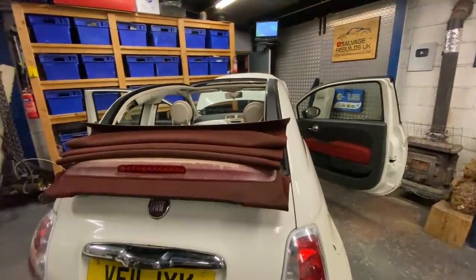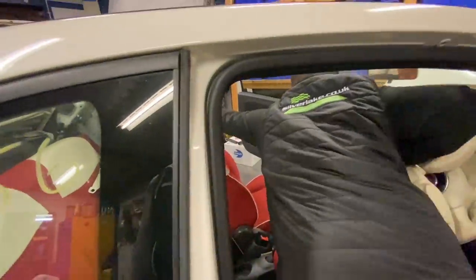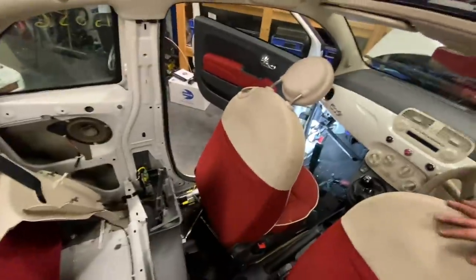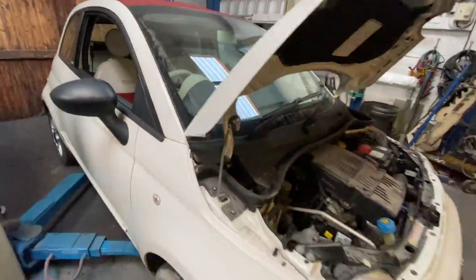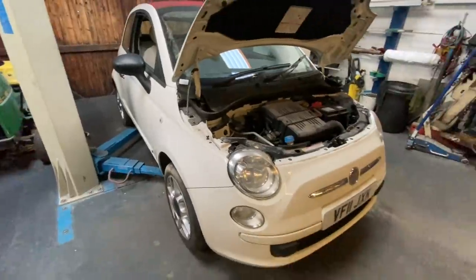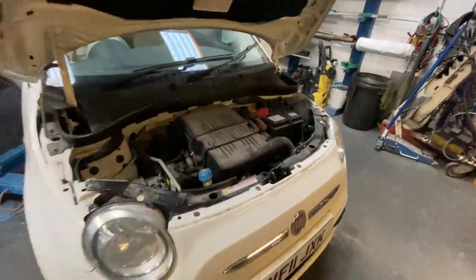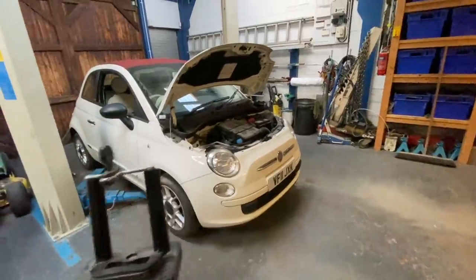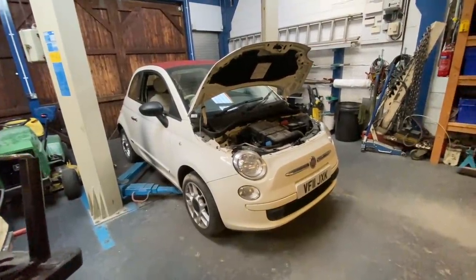That's all of the electrical problems now solved on the car guys. It's purely going to be doing the service kit on it now. We're going to get the Comline front brake discs and pads fitted first, then lower it down, let it get really warm, drain the oil out, change the filter, and do the other filters as well. No messing about - let's crack straight on with it. This car doesn't have any MOT either.